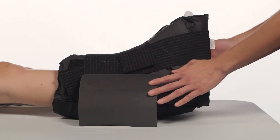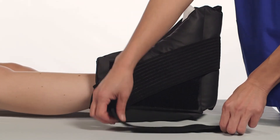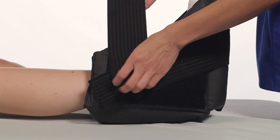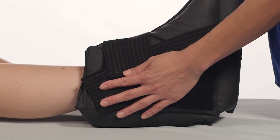If applying the Preventor short boot, use the same application instructions as the Preventor long boot; however, only use one accessory strap for a more secure application.